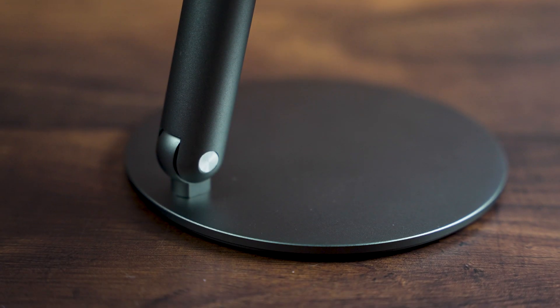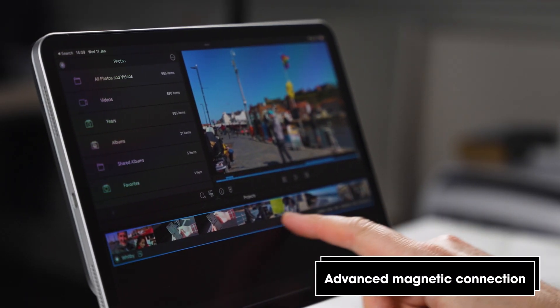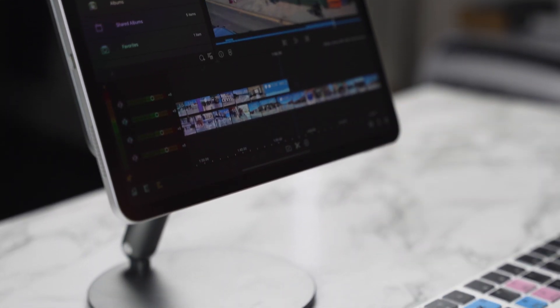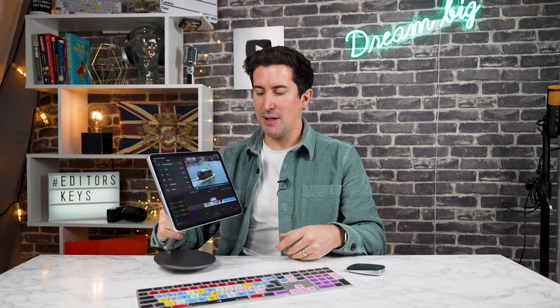It's got a couple of nice tricks up its sleeve. The first thing is it's completely magnetic, so if you're using your iPad on the go using the Apple Pencil you can simply just pop it on like that and it will really securely hold your iPad — it's not going to fall off. It's completely built out of aluminium and metal as well so it's super sturdy.